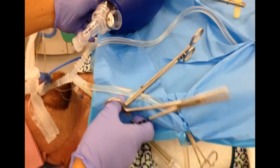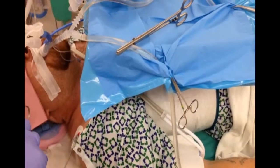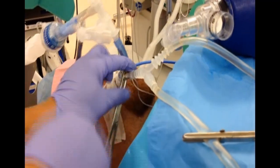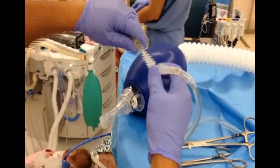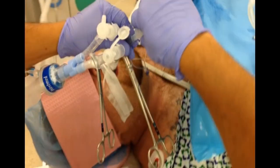In the modified whole lung lavage technique, we fill the lung with about 300 to 500 CC of warm normal saline, then we disconnect the circuit and hook up the Ambu bag to ventilate this lung with very small tidal volumes — about 300 CC or so — a few times, three to five times.